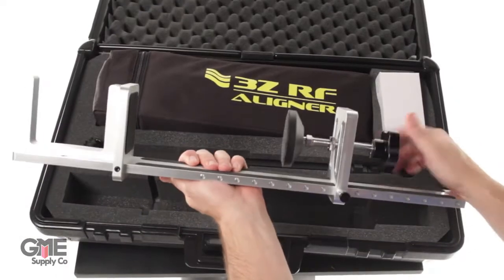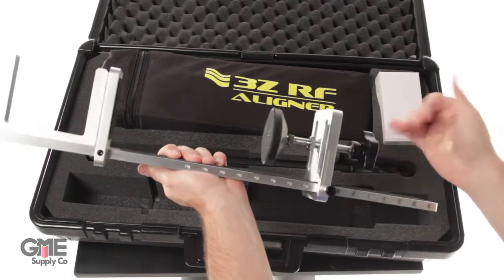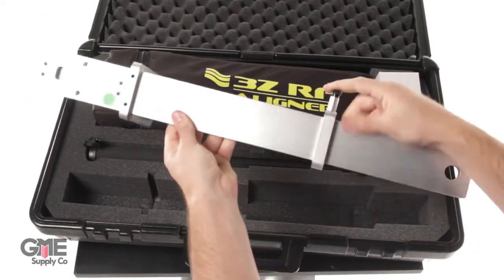This is a universal clamp. It uses an adjustment pin to slide the clamp arms into position, then a threaded tightening knob to secure the compression pad to the antenna. The versatility of this clamp allows you to attach the tool to nearly all types of antennas.